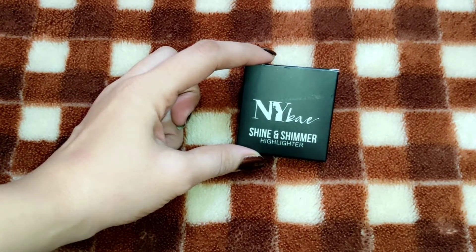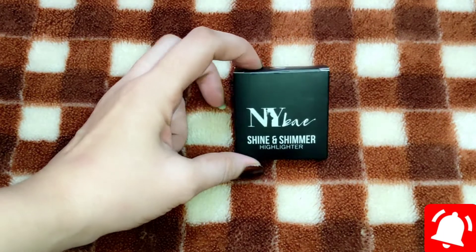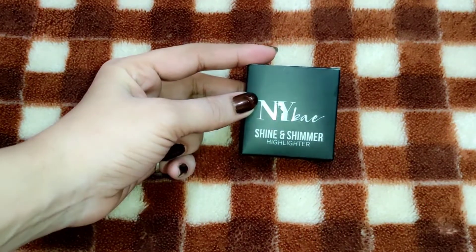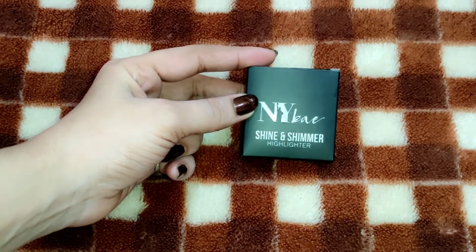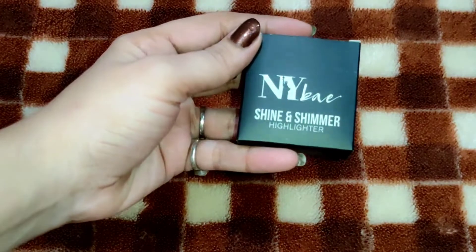But before we go, if you are new to my channel, be sure to subscribe and press the red button. Also, hit the bell icon so that when I upload new videos, you will get notifications. So let's start the video and know about this product.